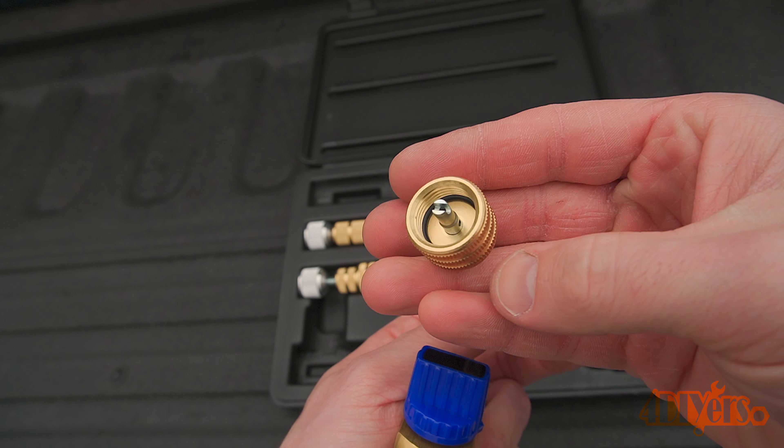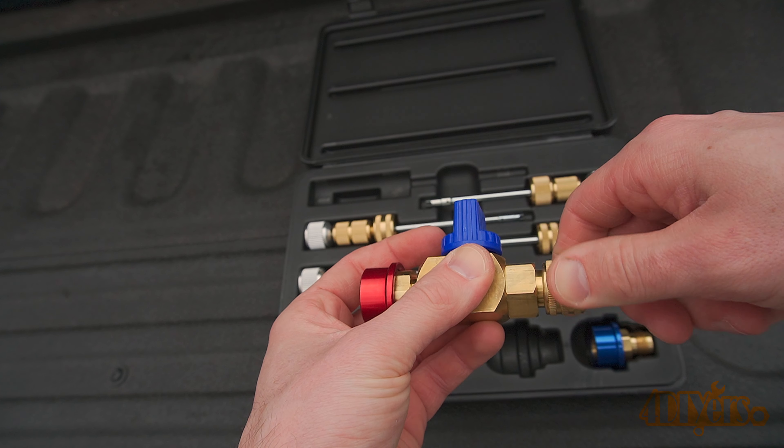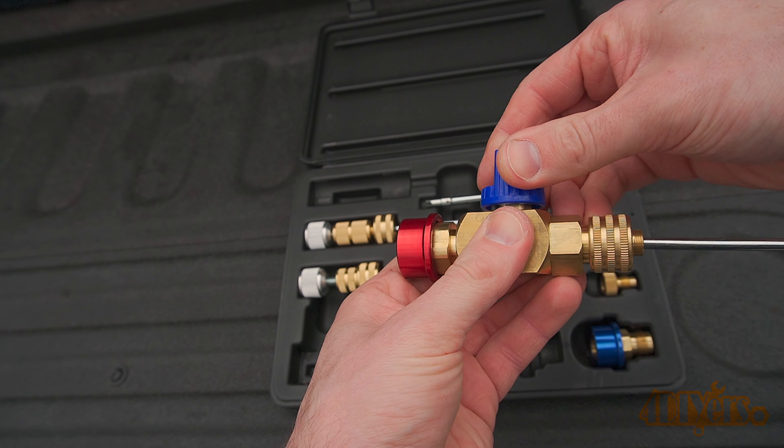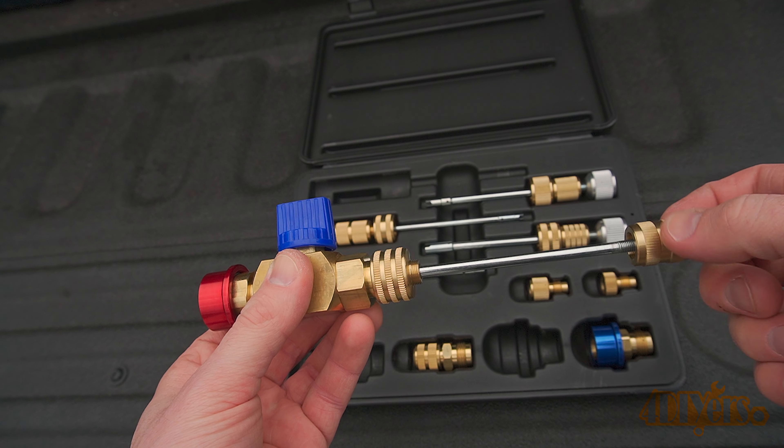After that, close the valve and then remove the valve core removal tool. Once it's been removed, you can replace the old Schrader valve with a new one, then screw the tool back onto the valve body, open the valve, push in the new Schrader valve, and finally screw it into place.